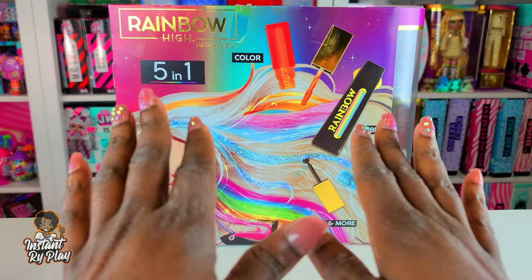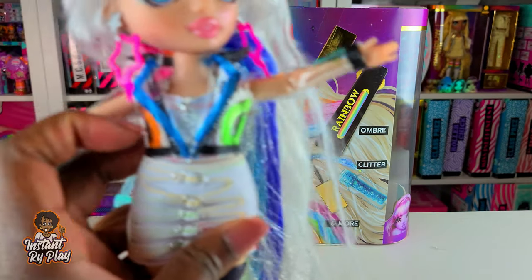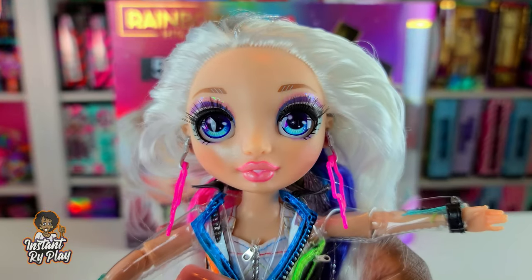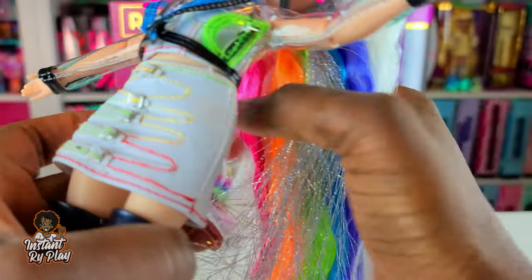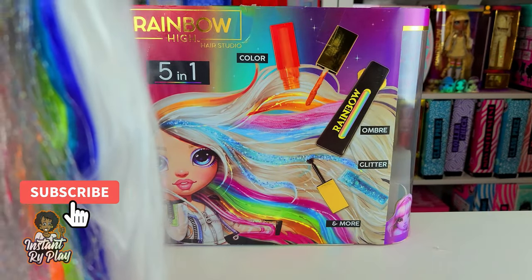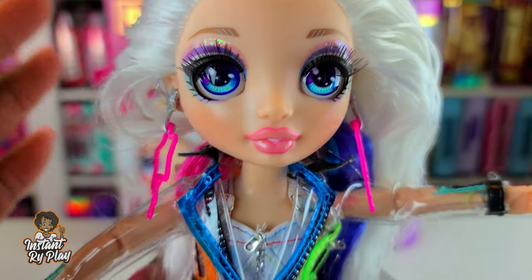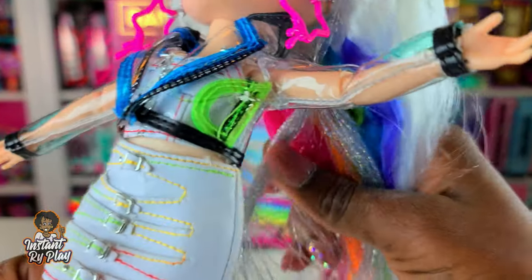We have everything out of the package, and I must say trying to get this girl out was like trying to crack the Da Vinci code. The packaging had so many different plastic pieces - even getting her hair out was a hot mess. It was hard, I'm not gonna lie. I spent most of my time just trying to get her out. Glad she's out - just a few things I want to point out.